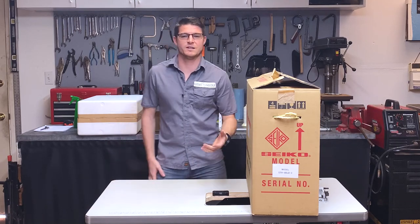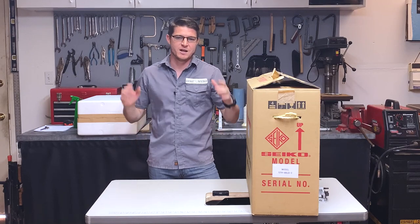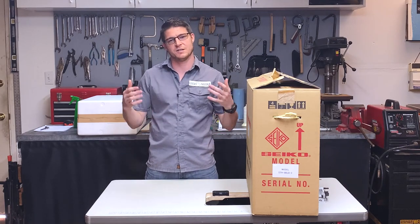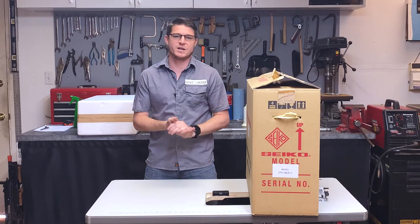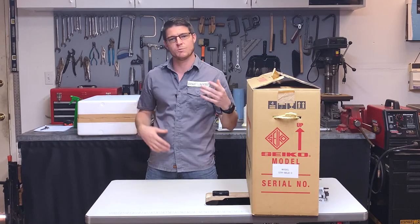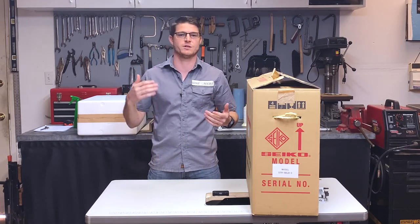Hey everybody, John from the Lucky Needle here. Today I just wanted to say congratulations on purchasing your NC6 sewing machine. I'm sure you guys are super excited to get this delivered to your house so you can start using it. Because of that, today I wanted to film a little video showing you guys how to set up your machine and what you need to do when it arrives so you can get started using it right away.